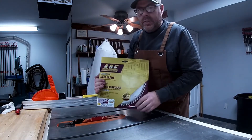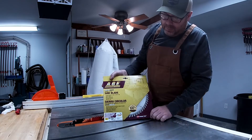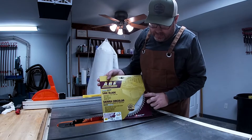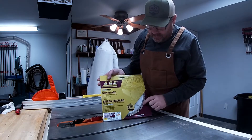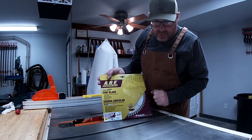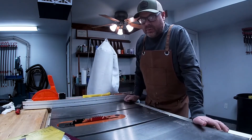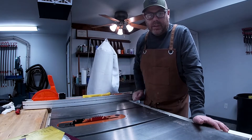This is an AGE combination blade. It's by Amana and it's made in Germany, so that's comforting. It's got good carbide chunks on the teeth, so you'll be able to get several sharpenings out of this blade as well.